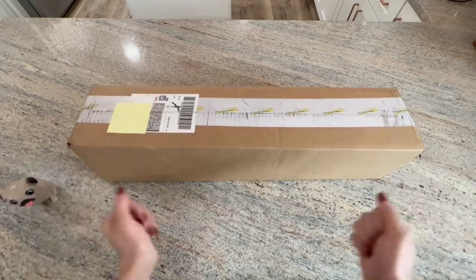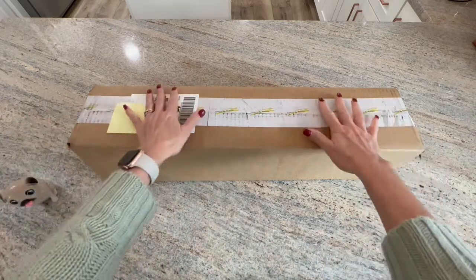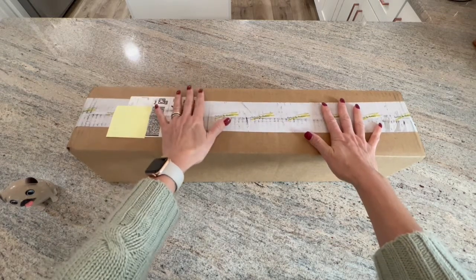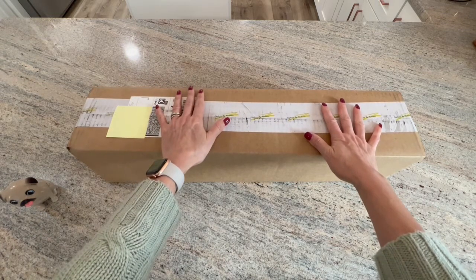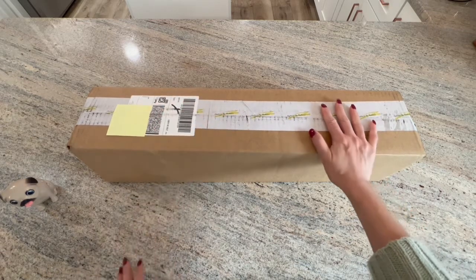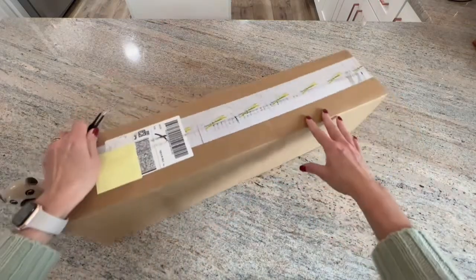I am so excited to show you guys. These are now available on the website — I only have one here but there are four, and they are up and available to buy. Let's go ahead and get into this box.